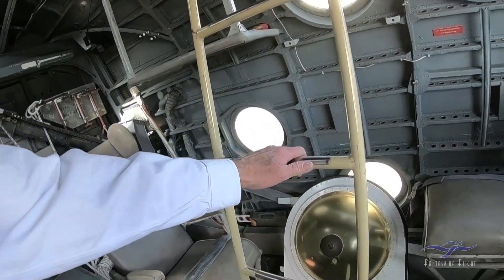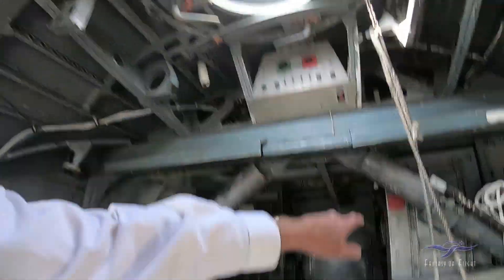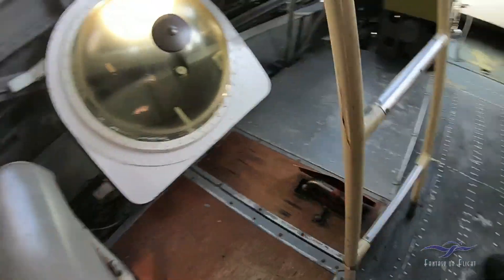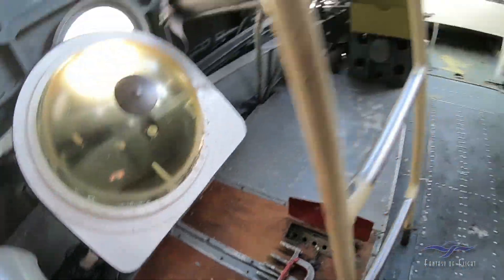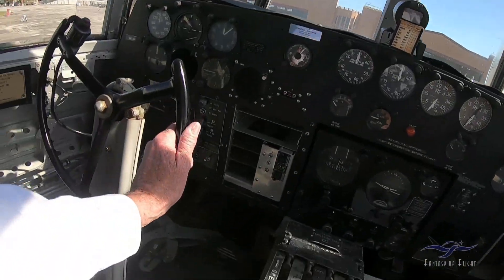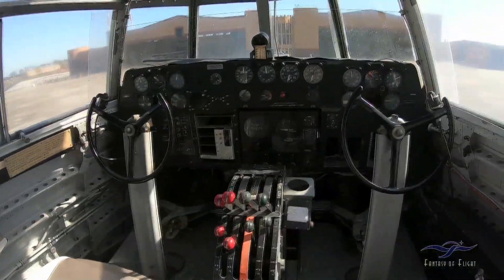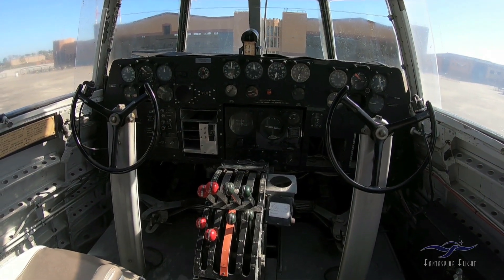This ladder here — when we step up to get out of here, you actually just step up like this to get out. This down here is the control locks. I believe I can actually move the controls. There we go. I can't believe I remembered all that. So that locks everything off.